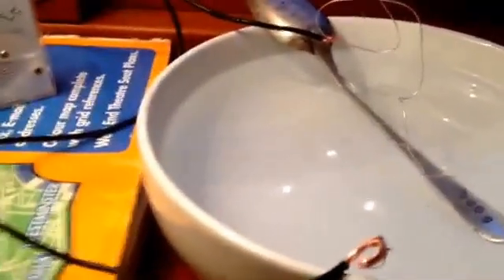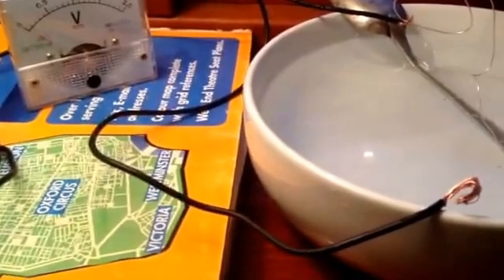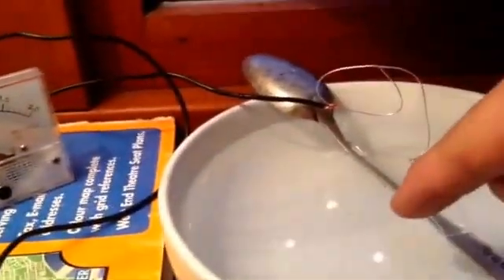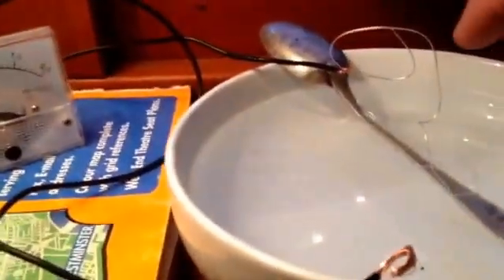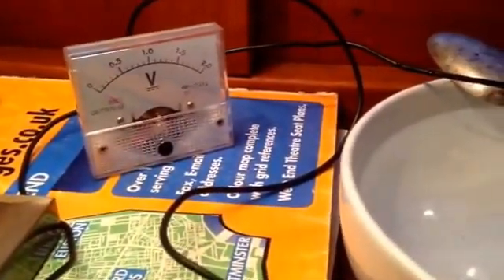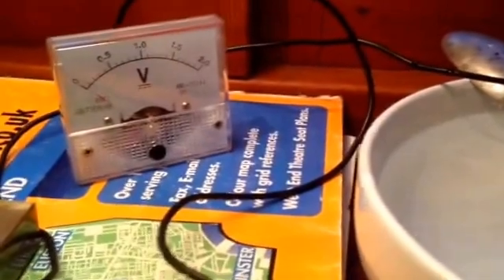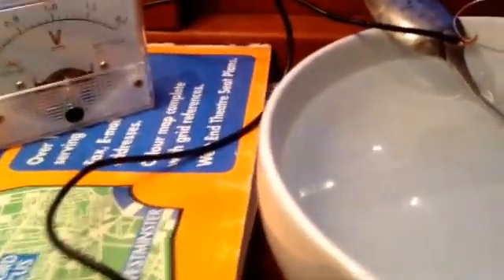As a quick follow-up to my look at galvanic corrosion on boats, I've set up this little rig so we can actually see what's going on. We've got a silver spoon connected by a piece of silver wire — you don't really need the silver wire, just a silver spoon or silver-plated spoon — a nice little bit of canal water, a 2-volt multimeter, and some bolts, nuts, and bits and bobs.